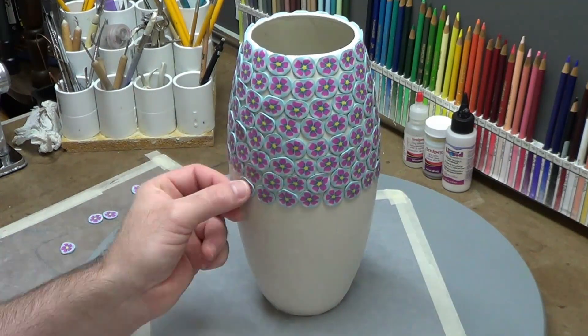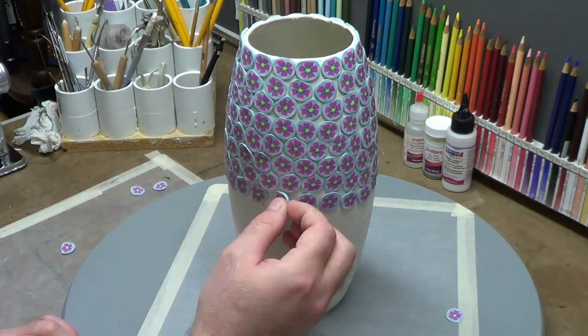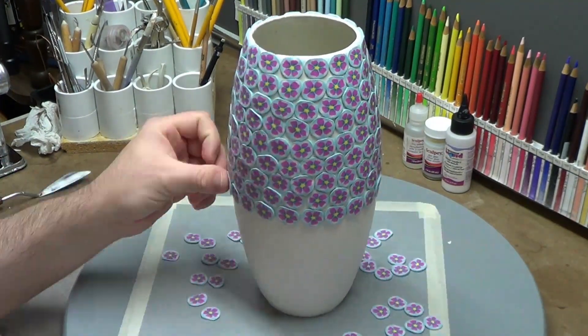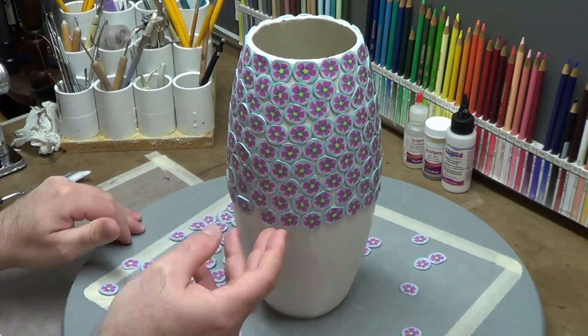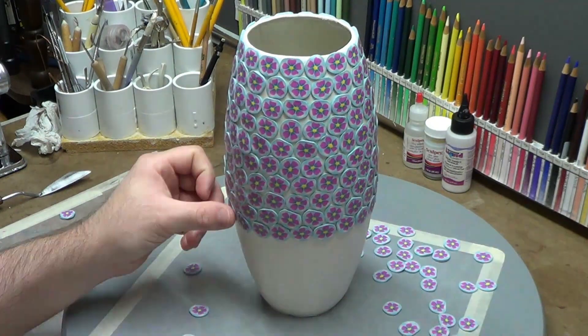If the slices had been a little thicker they would have reached all the way together. This was a learning experience — now I know that if you're going into a bigger project like this, just make a big cane so when you cut all your slices you'll have enough for the whole project.